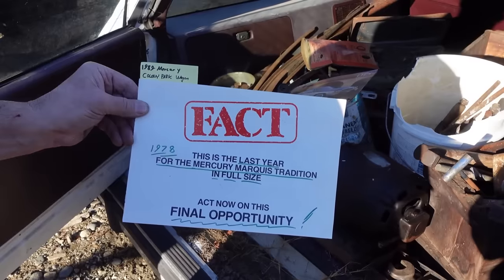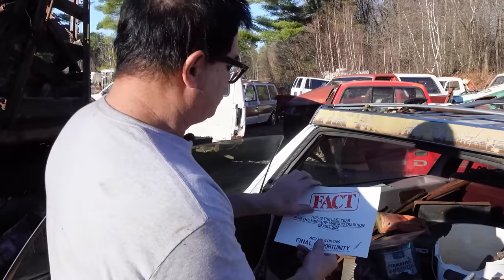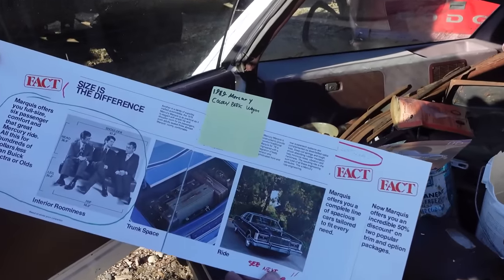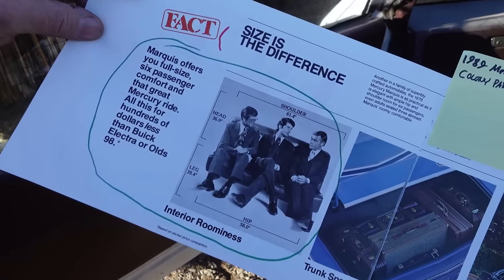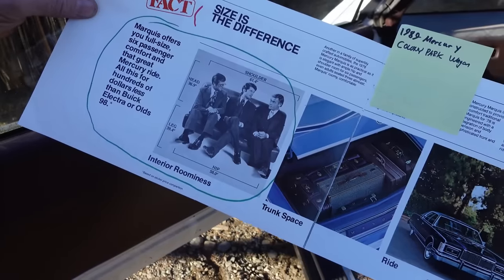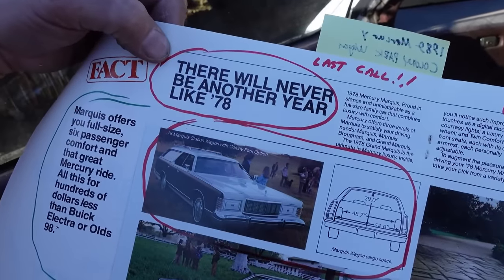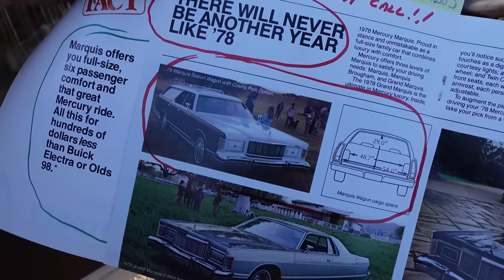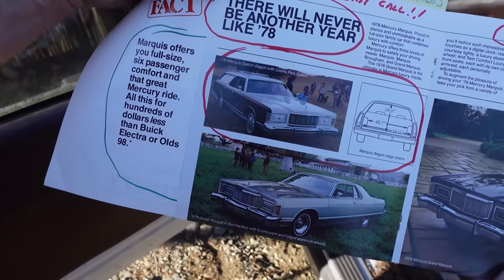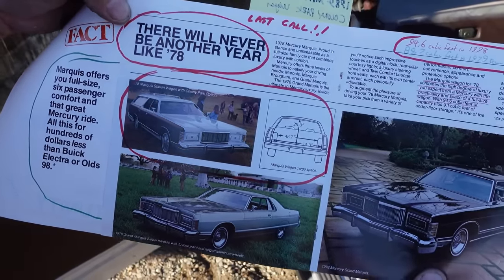Right now it's November 2023, and the Dodge Challenger final edition — 'the last call' — is kind of that same idea as 1978, with Mercury trying to get rid of their full-size cars. 'Fact, size is the difference. Marquis offers you full-size, six-passenger comfort and that great Mercury ride — all this for hundreds of dollars less than Buick Electra or Olds 98.' Detroit was fully aware they had to downsize to meet CAFE fuel economy standards, because the OPEC crisis of '73 really terrified the entire auto industry.